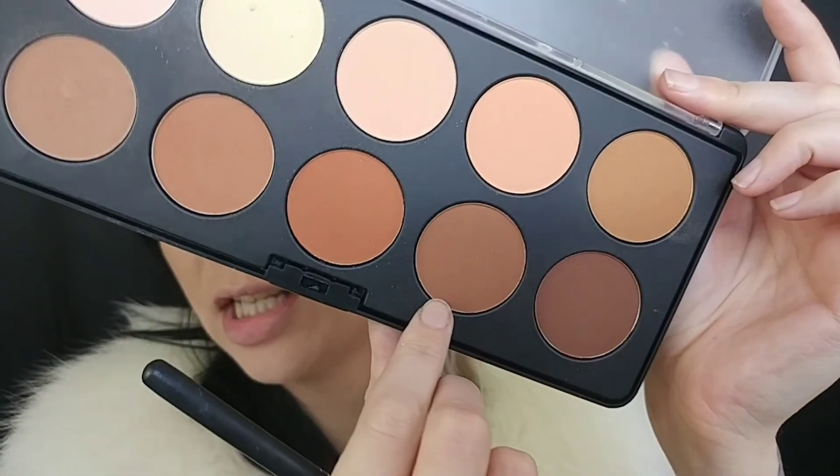Now I'm going to take just a touch of that darker shade and use the same brush I used to contour my nose to go in really precisely along the cheekbones.